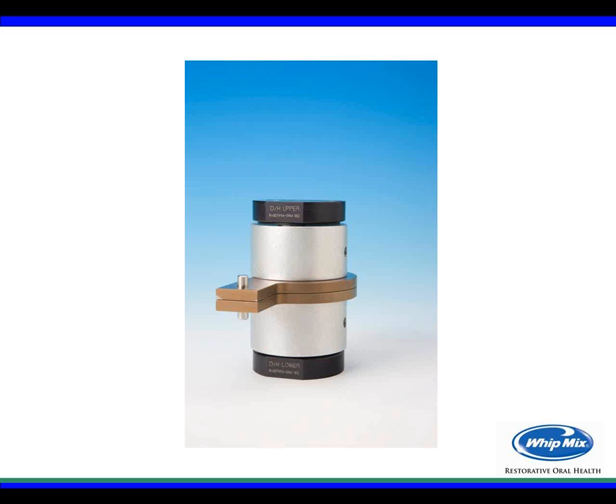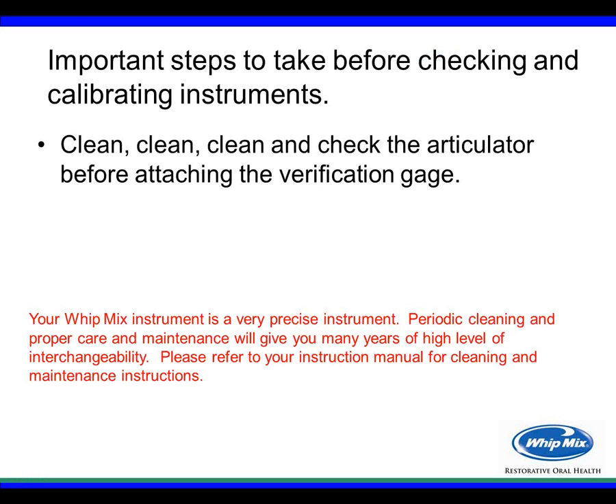Today we have the verification gauge. In this photograph, it's labeled so you can't get them mixed up — 'DH' signifies the Danar Hanau gauge, and it's labeled for upper and lower. They are sterilizable. This is what you would use to calibrate your instruments in your lab or office. Before any calibration, the first big step is to clean — and I would emphasize clean and clean again — and check your articulator before attaching the verification gauge.